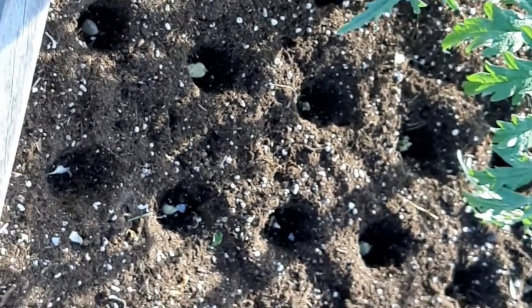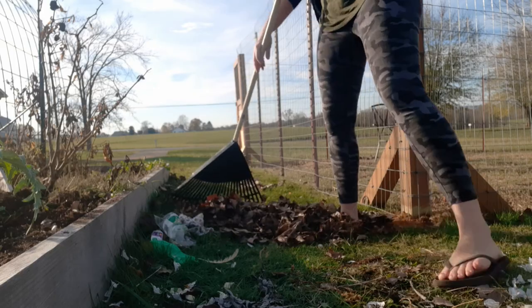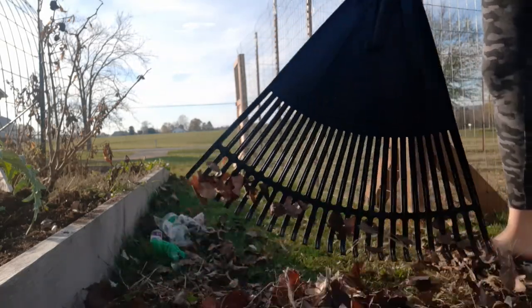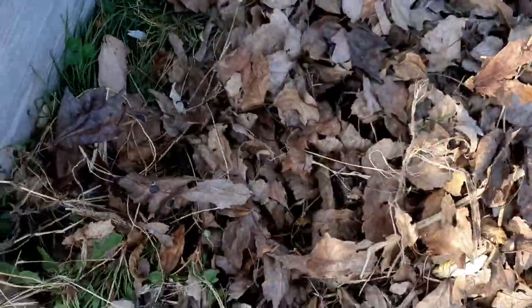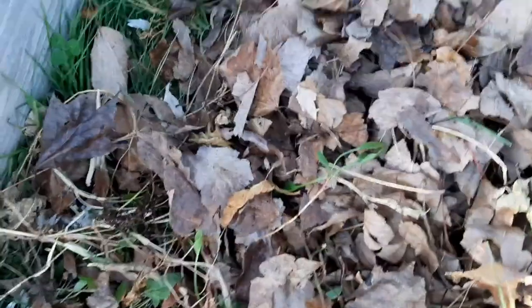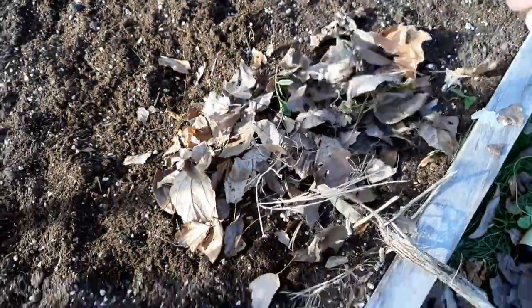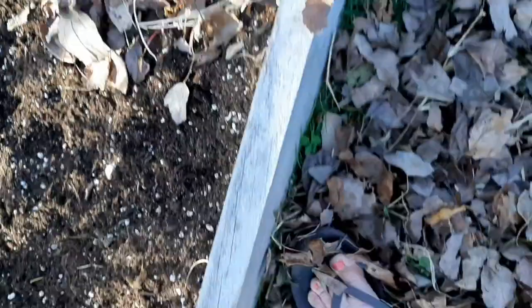I'm going to cover them all and then mulch them with some dead leaves from the yard. Very simple — grab them and throw the green stuff in there too, but that'll be okay.